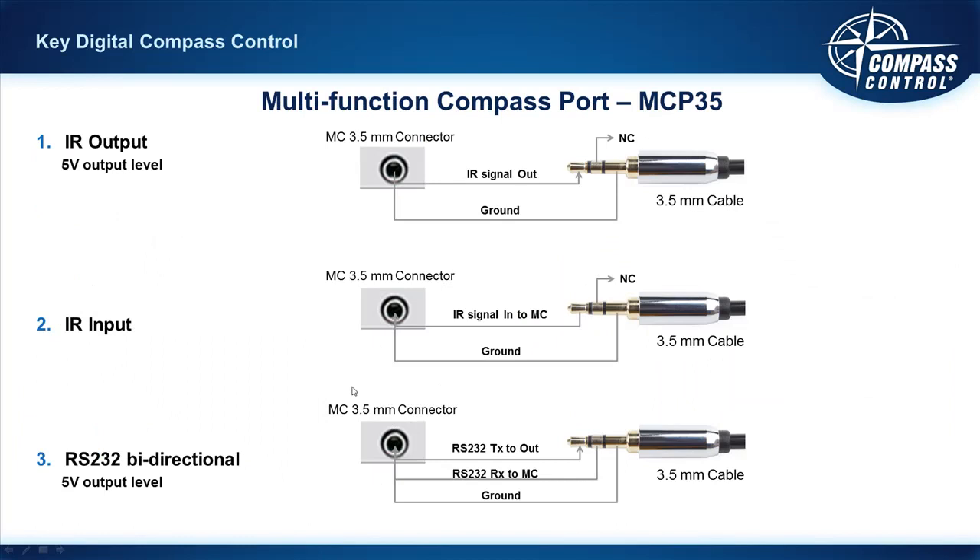Let's look more closely at the various functions of this true multi-function control port, the Compass port. As IR out, you can use a stereo emitter — emitters are included in the MC1000 packaging. The signal is on the tip, ground is on the base, and the ring has no contact. For IR in, we can actually listen for an IR signal and do things with that — for example, a bi-directional driver that says if we receive this IR command from the zone, then execute this whole macro event. It's a neat feature to have a port listening for specific IR commands.